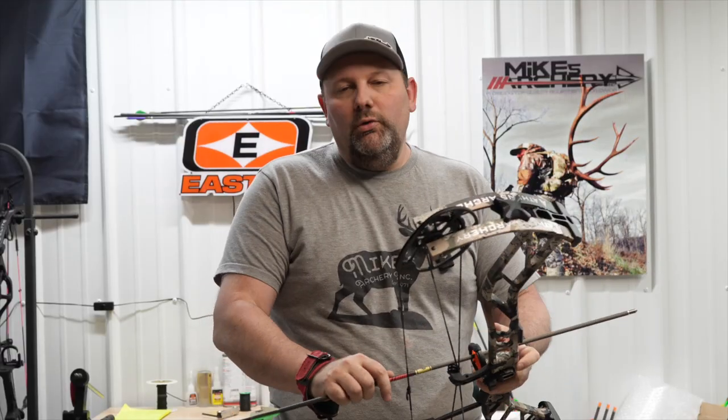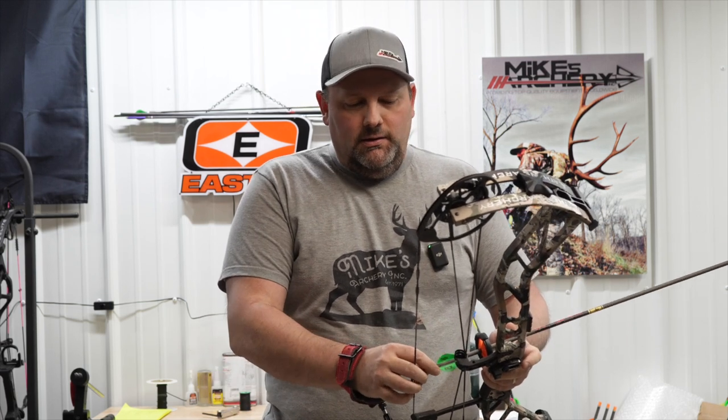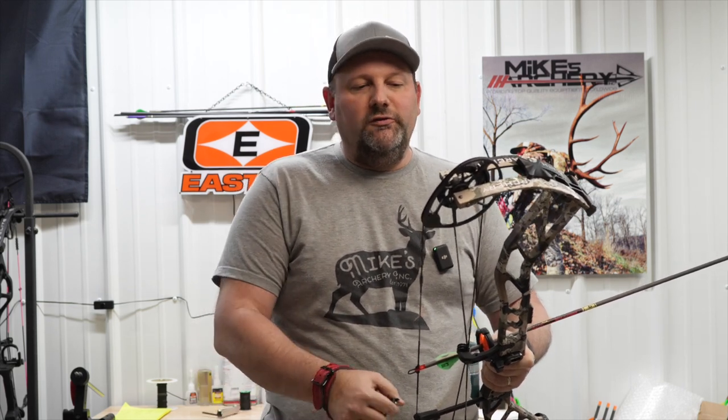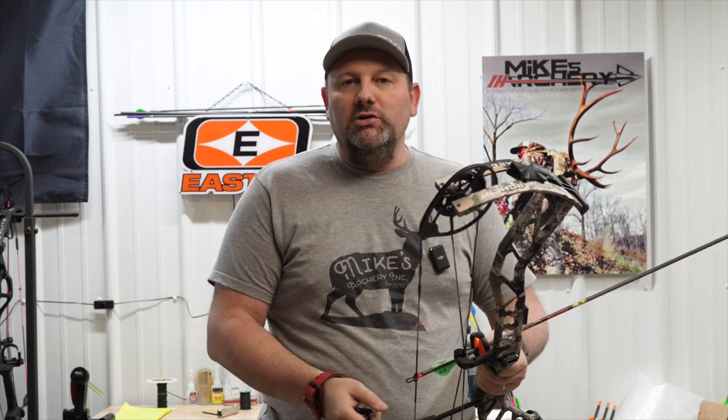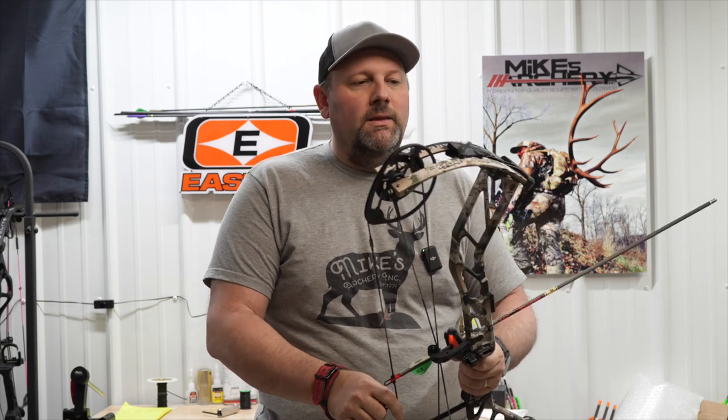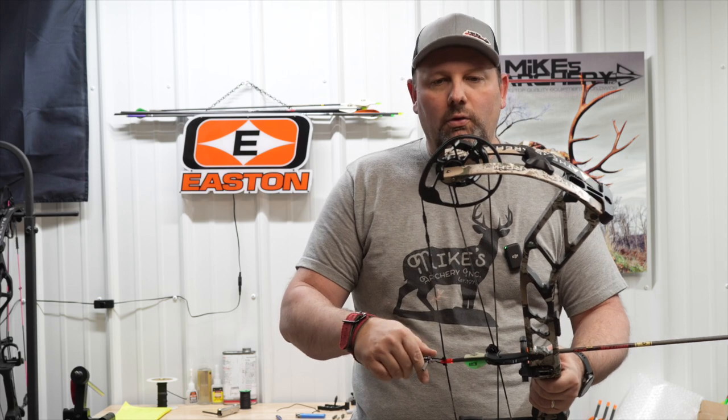From here we're going to step back to the range. We're going to take several shots out of this bow and give you a breakdown of how it feels and how it shoots — speeds using arrows from 350 grains out to a 500-grain arrow. As usual, we're going to shoot this bow on 29-inch draw length, 70 pounds, and leaving it at the high let-off of 90 percent.